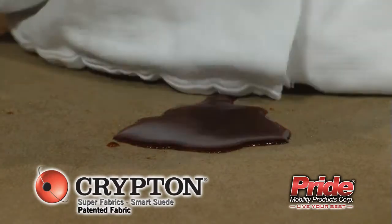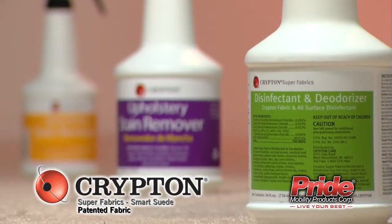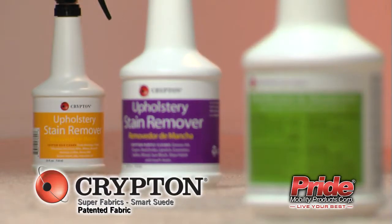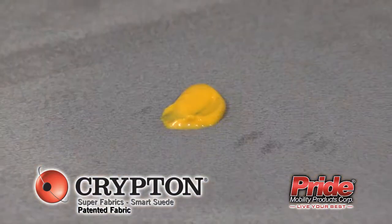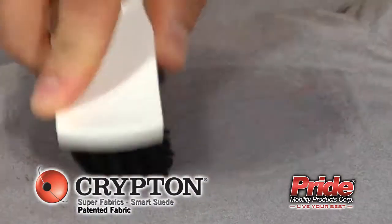Crypton Super Fabrics make wiping away spills and accidents simple. The Crypton Care line consists of three products that are ideal for Crypton Super Fabrics, but also work well on any water-cleanable fabric. They remove almost any stain imaginable, from grease and grass to wine or crayon.